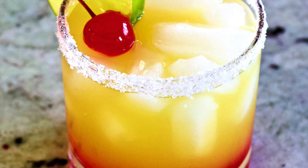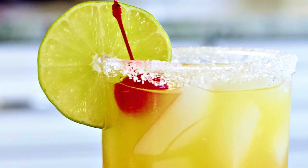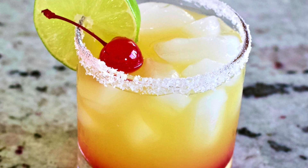Hi guys, this is Katie from Homemade Food Junkie and today we are making a really pretty tequila sunrise margarita. I am hosting a girls night soon and I wanted to find a really fun drink to share with them. I really wanted to do this one because of the layers — I absolutely love the way layered drinks look.